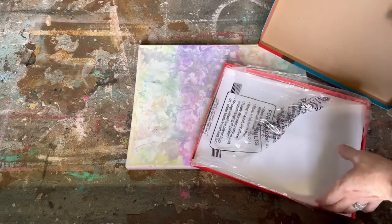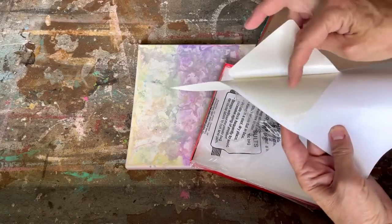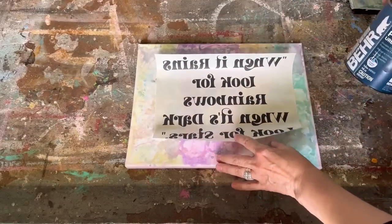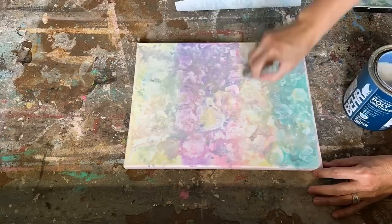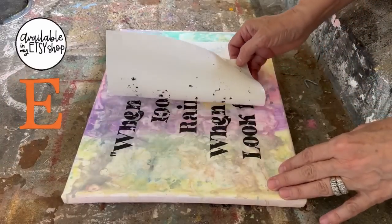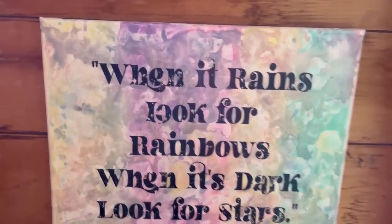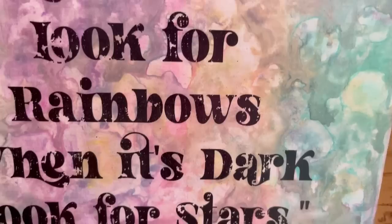I let my canvas completely dry and now I'm going to do a graphic transfer using CD label sheets or mailing label sheets. I'm going to peel off the sticky paper and use the shiny paper underneath — I've printed on the shiny side with my laser jet printer. This will only work with a laser jet printer. I coat the whole canvas with water-based polyurethane, lay my graphic down into it, let it dry for a few hours, and when you peel away that sheet your graphics are left on your project.